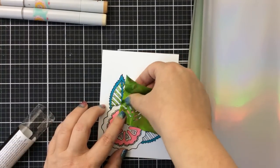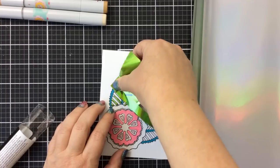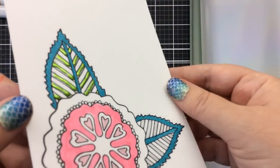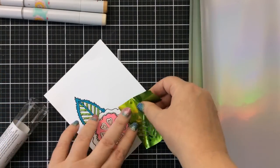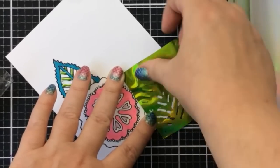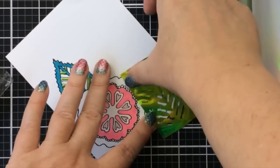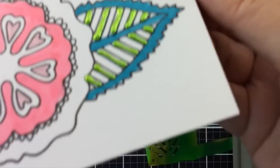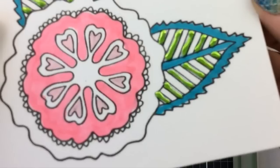Look at these great results! It's like a 3D bead of foil — it comes off the paper at you. It's not flat like when you add score tape foil. I really, really like this technique. So now let's add some more foil around this flower.